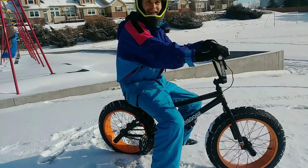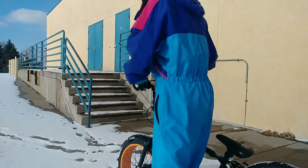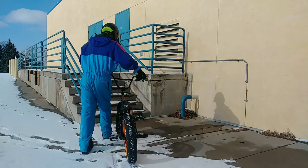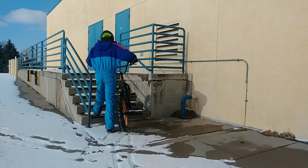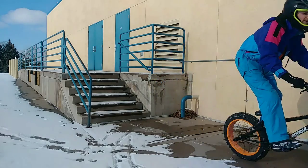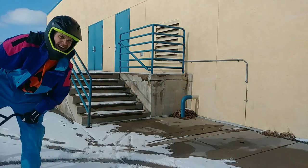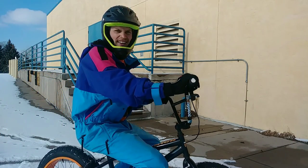I'm going to take that as a win because it landed in the transition. Let's ride down those stairs — there's steel on the end of each one of those steps. Wow, that felt smooth. Let's try a little bit faster.